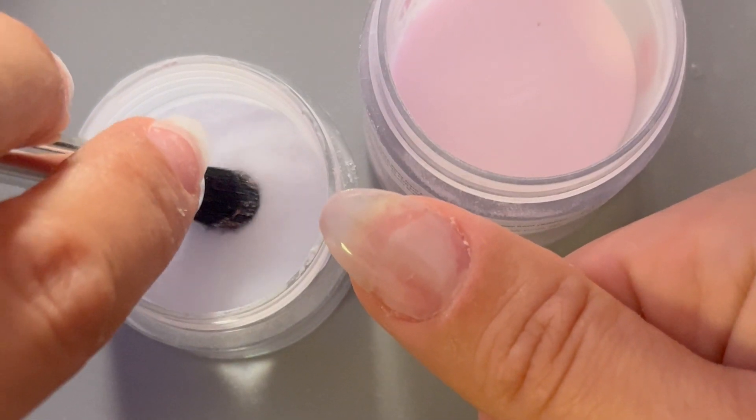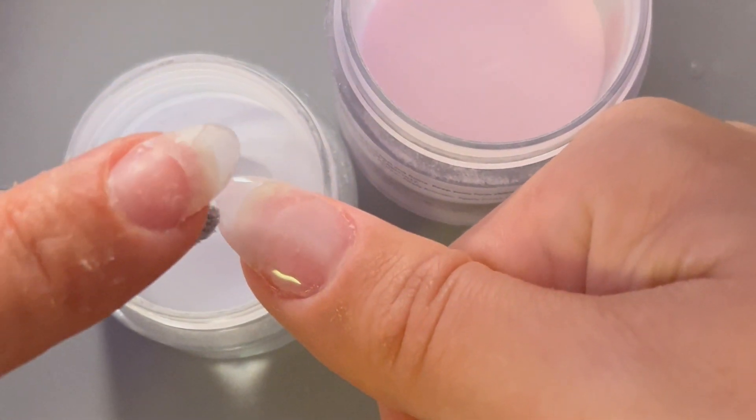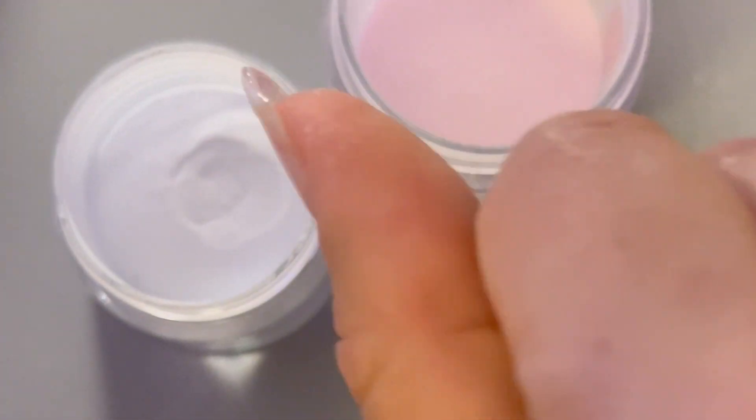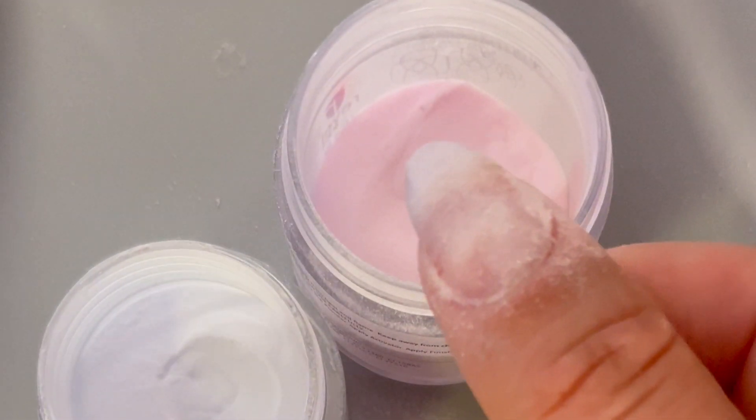Now that we have that layer on there, we're just going to dab into the white powder and lightly tap just where we want the white to go. Tap off the excess, and then we're going to do the same thing with just the sheer pink, tapping that all over the nail. Make sure you get your trusty toothpick ready — we're going to run that along the cuticle line. Let's brush it off and see what we got.